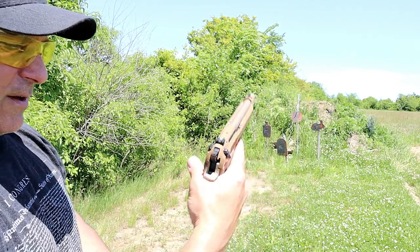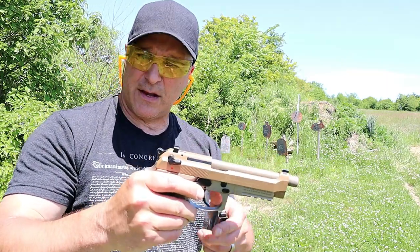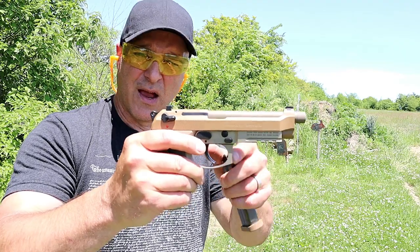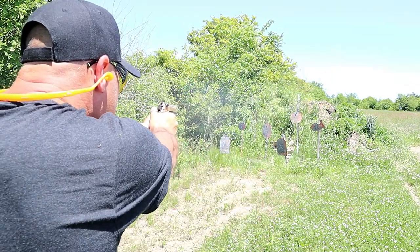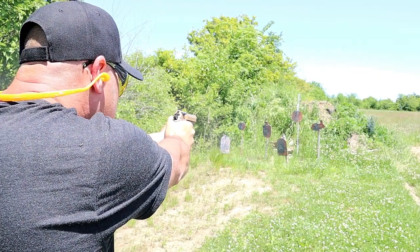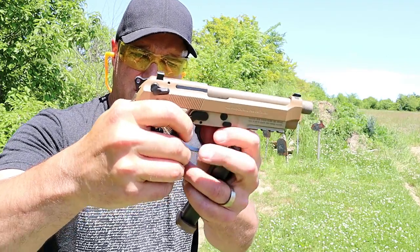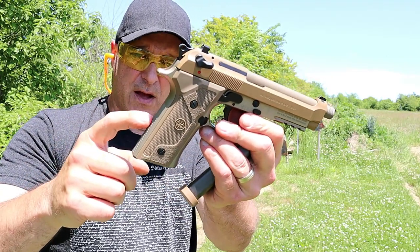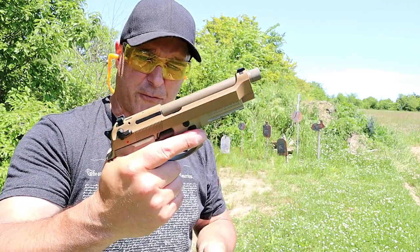You decock it and it puts the gun in safe. They have another version called G mode that is just the decocker, which is nice as well. The double action pull is a little lighter too — they lightened up the main spring, which they call a D spring, and I think that stands for double action.